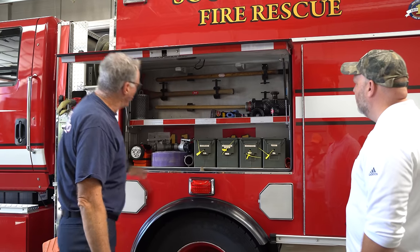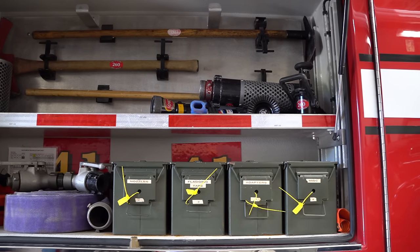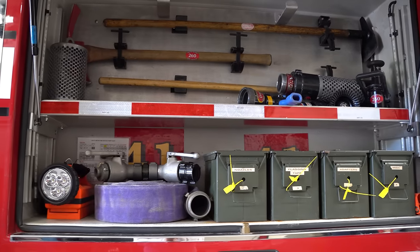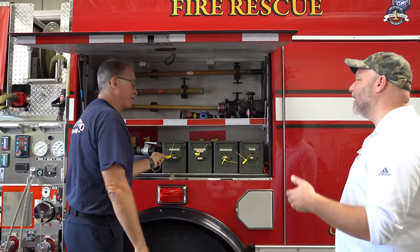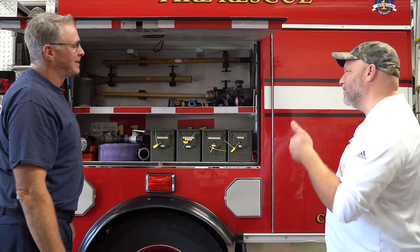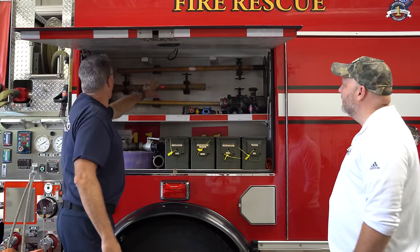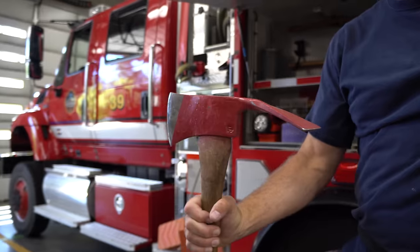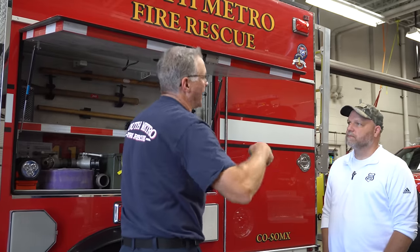This is one of our compartments — it holds a lot of our special adapters, nozzles, and miscellaneous tools. We tag them, so once we check them we know they're good — we don't have to go through them every day. We've also got some of our typical hand tools: a Rogue, a Pulaski, and a shovel. And this officer's tool opens up into a shovel and a pick.